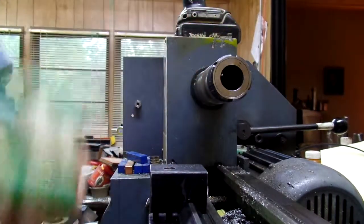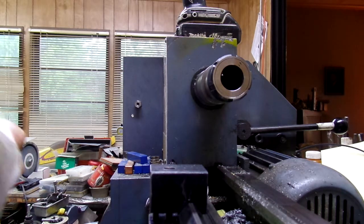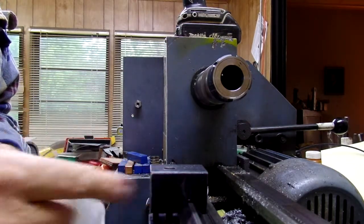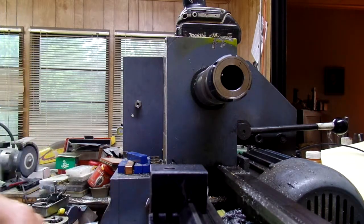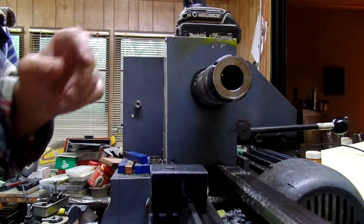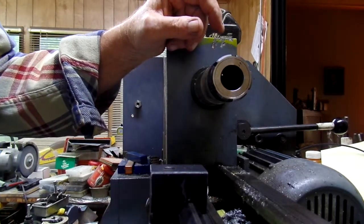Now here's what I think about carriage stops — they're very dangerous. If you don't disengage the feed when the carriage hits this, you're gonna break something. There's no doubt in my mind and you might actually do a lot of damage. There's a plastic 80-tooth gear that was original equipment. You have to be careful of that.